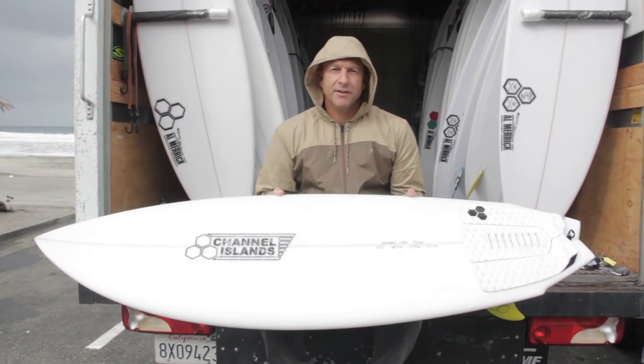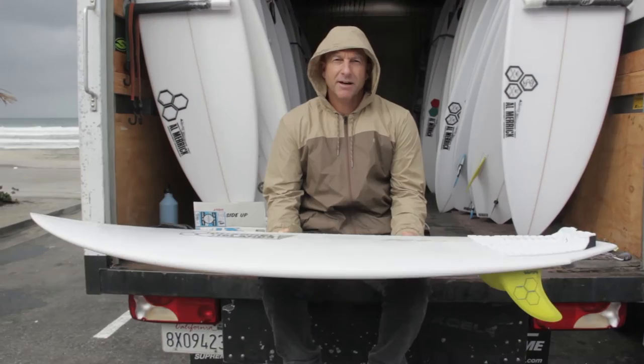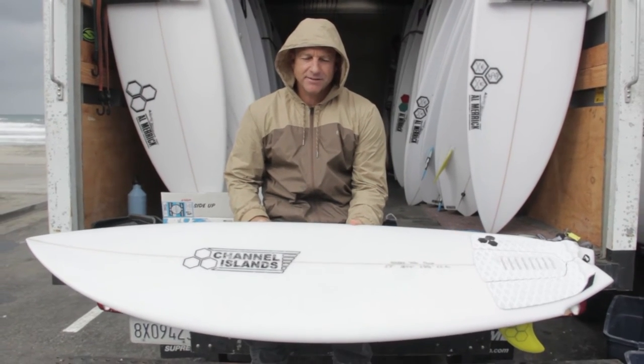This is the new Channel Islands Twin Fin from Channel Islands Surfboards. It was developed with Britt Merrick, who took a board that Al — his dad — shaped for Tom Kern back in the 80s and basically made a replica of it.